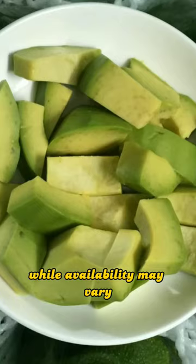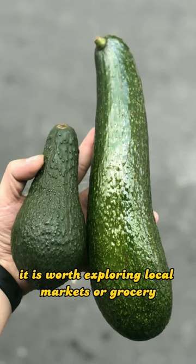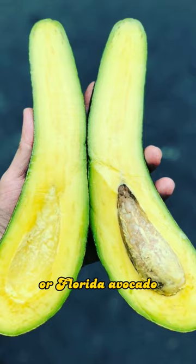While availability may vary depending on the region and season, it is worth exploring local markets or grocery stores in Florida and similar tropical regions to experience the delights of the Slimcado or Florida Avocado.